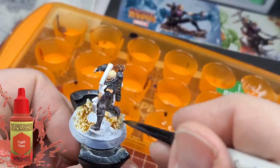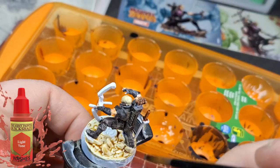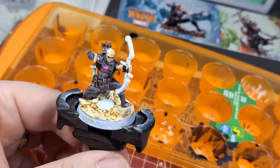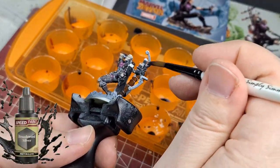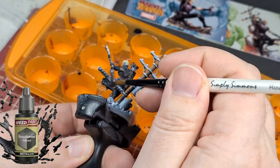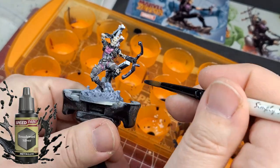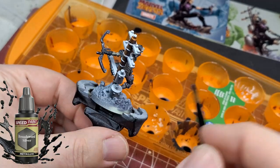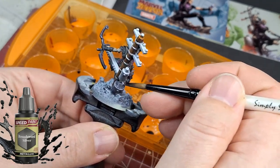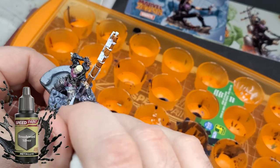On the base for Hawkeye I'm using Light Tone. I'm noticing the tones are good for earthy areas like sand, dirt, and rock — they give a nice little highlight without being too overwhelming, and they do a good job of covering. If you ever need to put another color on top, it gives a nice dark-light effect without too much going on.